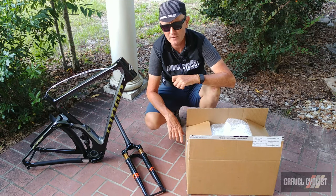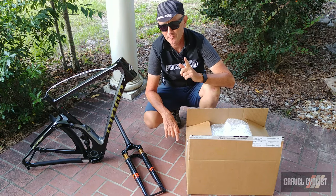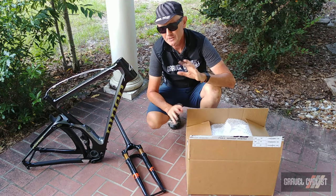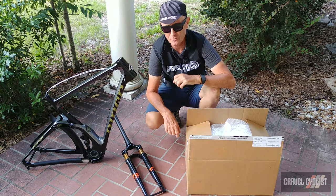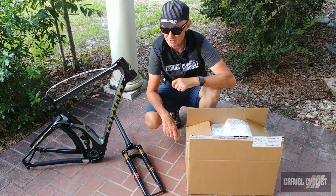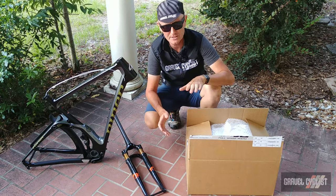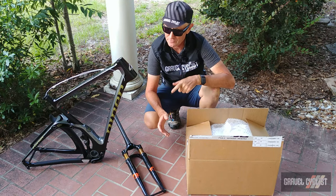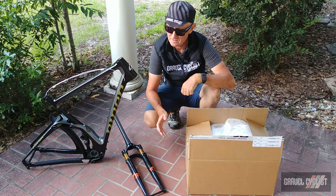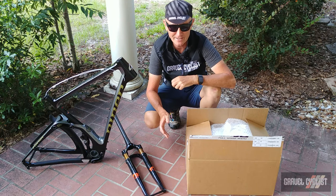So there you have it — my Part 3 build video of the full suspension gravel bike project build. Stay tuned for Part 4, and I'm expecting Part 5 where I'll unveil the two major pieces of the drivetrain. As always, thank you for watching. If you haven't already, please consider subscribing to the Gravel Cyclist YouTube channel for content like this — no-BS gram or gravel bike reviews, product reviews, ride experience videos, and other madness. I'll see you in the next video.